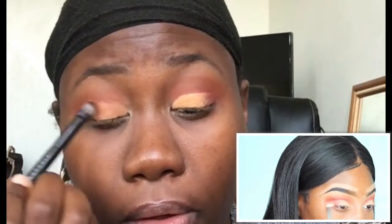Taking that blending brush, I'm going to blend those reds into that beige color. Why does it look orange? Maybe because my brush is dirty. Now I'm pointing to the beige but I'm actually using that really light skin color next to it, and I'm putting that on the inner corner of my eyelid.